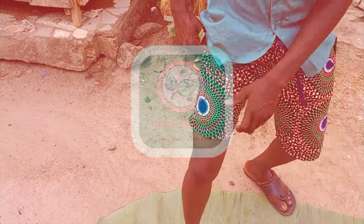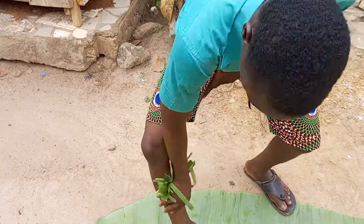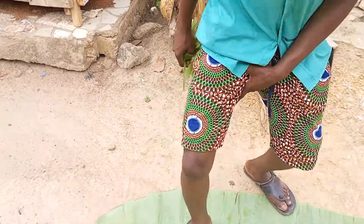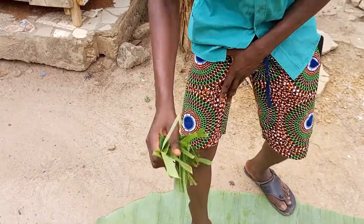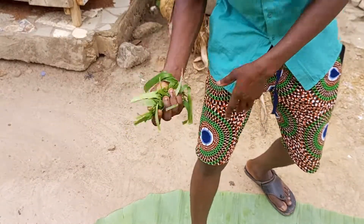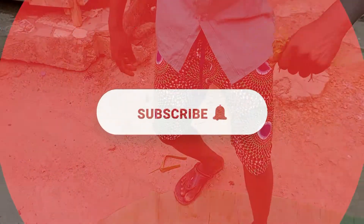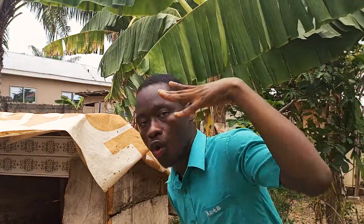You step on it like this, and then you use this, and then you'll be saying: 'Remove every charm from your leg.' You remove every charm from your leg like this — you'll be doing this seven times.